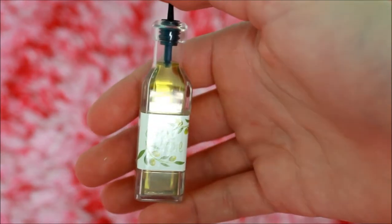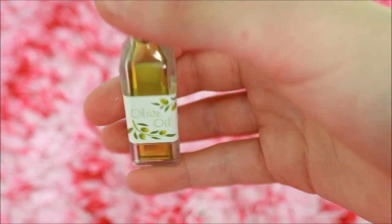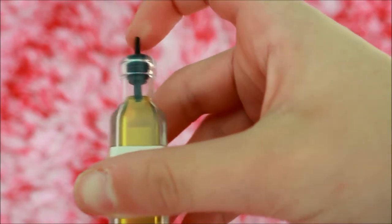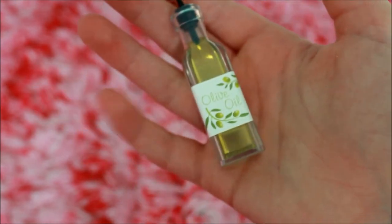What's better to put on garlic bread than olive oil? It comes in a clear plastic bottle, and there's some fake olive oil inside — it's just plastic — and there's a label that says olive oil. This part right here is actually rubber, and it's so adorable and so small. Comparison to a hand, it's adorable.